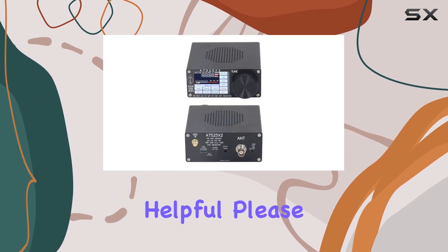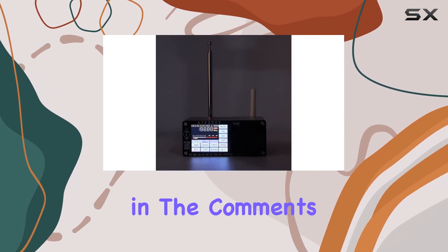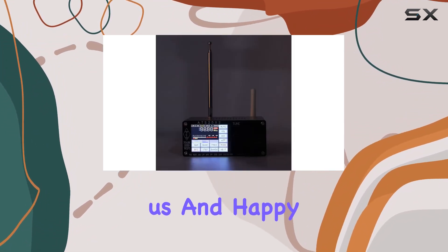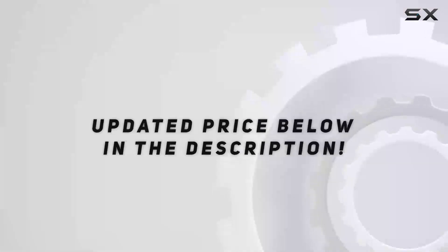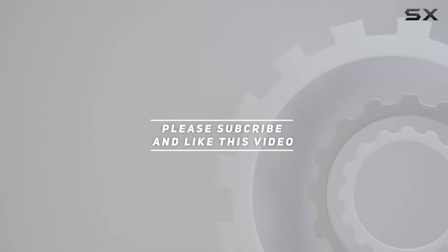If you found this review helpful, please give it a thumbs up, subscribe for more tech insights, and share your thoughts in the comments. Thanks for joining us and happy tuning! Check out the video description for the updated price, and thank you for watching.